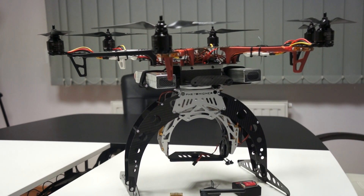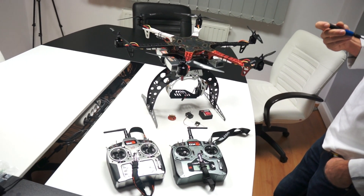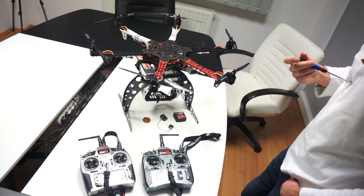There is one missing piece right now, which is the NAZA GPS, but for now we're going to do indoor fly tests, so we do not need the GPS.